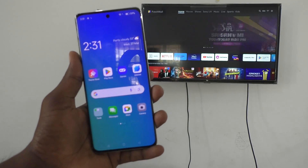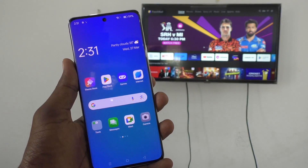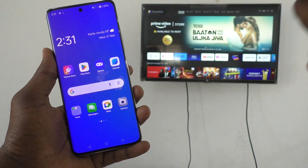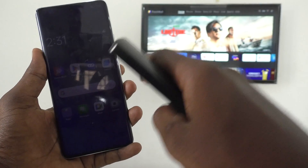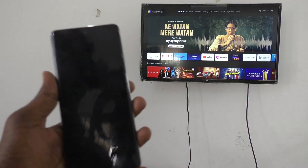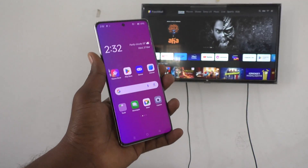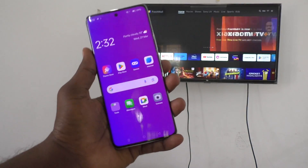Suppose if you have another mobile device, you can create a mobile hotspot and connect this phone to it, then connect your TV to that mobile hotspot as well. Here I have a Jio Fiber connection, so I have connected my Wi-Fi to my phone.